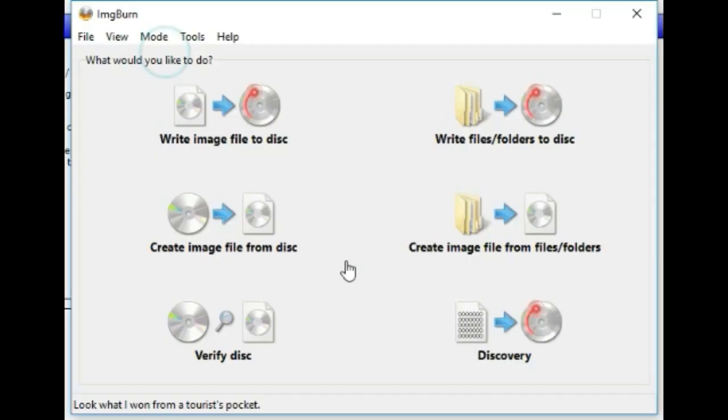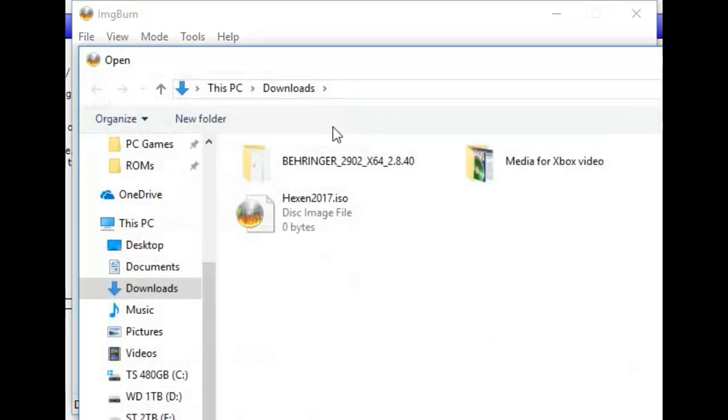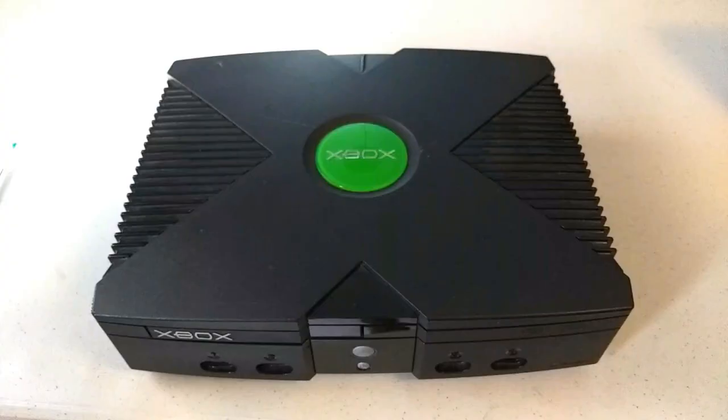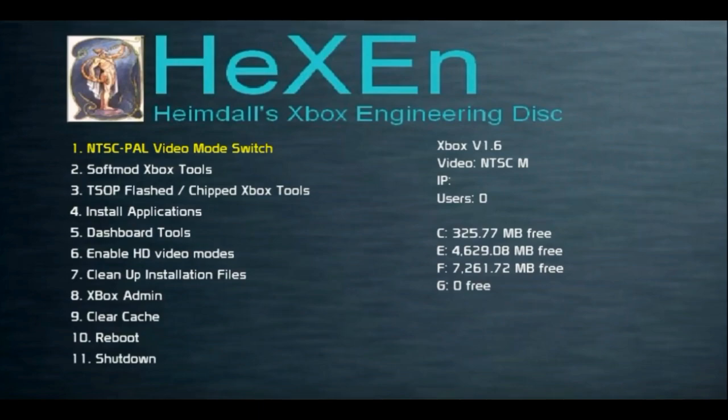Put your blank DVD-R into your computer, start up ImgBurn, and choose 'Write image file to disc.' Make sure your source is the Hexen ISO file you downloaded and your destination is your DVD drive. Set your write speed to 4x, and verify to make sure it copied everything correctly. Once it's done burning, put the Hexen DVD into your Xbox, make sure the Xbox is completely off, then turn it back on. Be patient — it'll take a minute, but eventually you'll see a message asking if you want to format your hard drive. Follow the prompts.